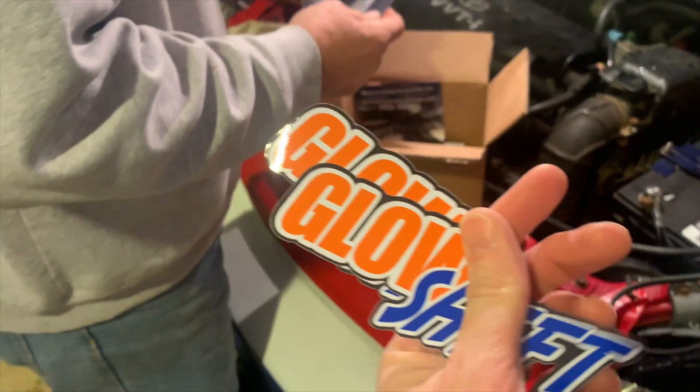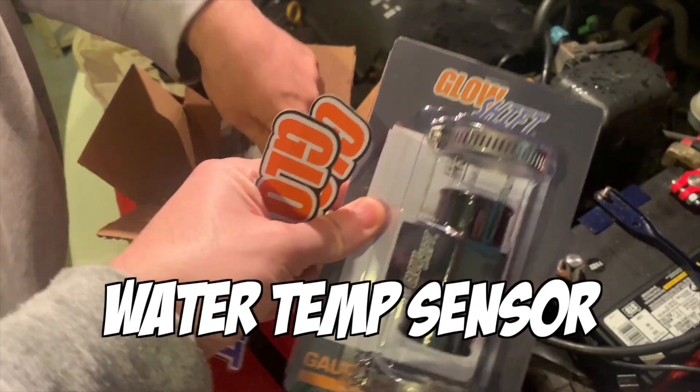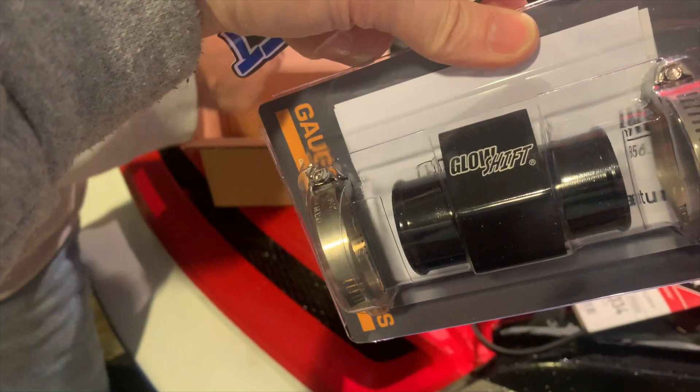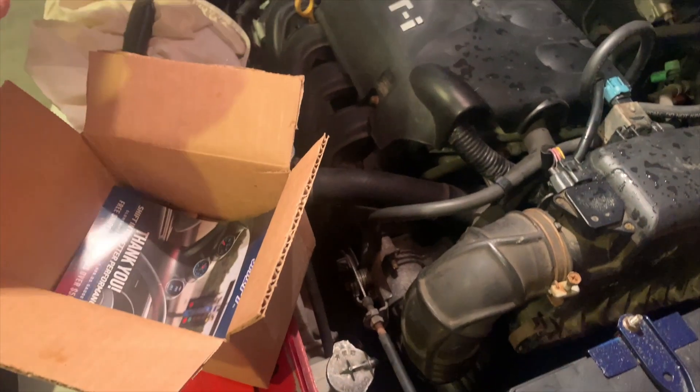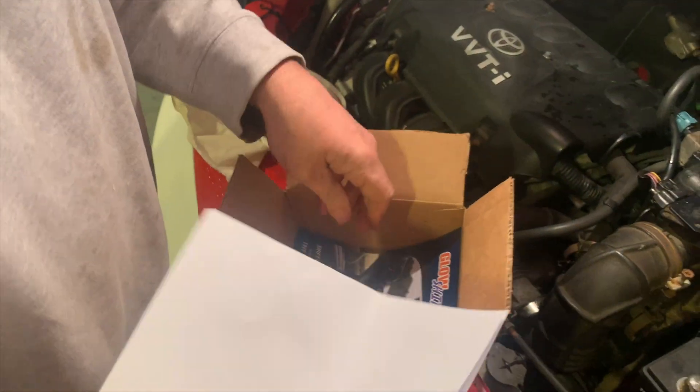Unboxing — there we go — another sticker, two stickers for each side. Check them out. So now my actual water pressure gauge will work. This is going to read water temperature, and the hose goes in there.